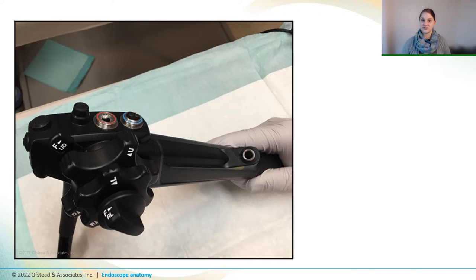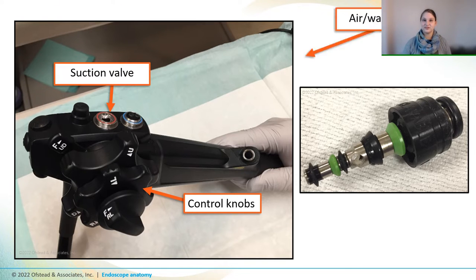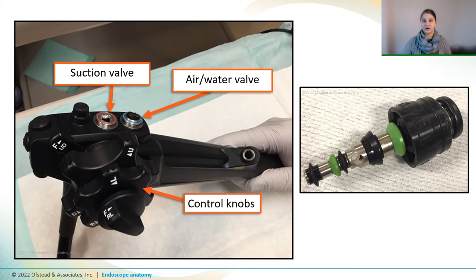So let's take a closer look at a gastroscope control handle, which has control knobs on the side that let the operator move the bending section. And those red and blue circles that you see are for the valves that control air, water, and suction. The red one is where the suction valve goes, and the blue one is where the air water valve goes. There's also an instrument port here, which is used for passing forceps and other instruments down the insertion tube and into the patient.